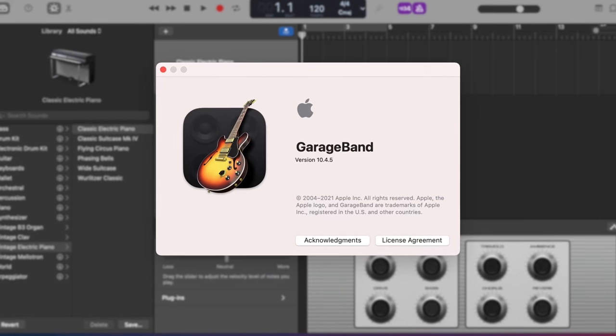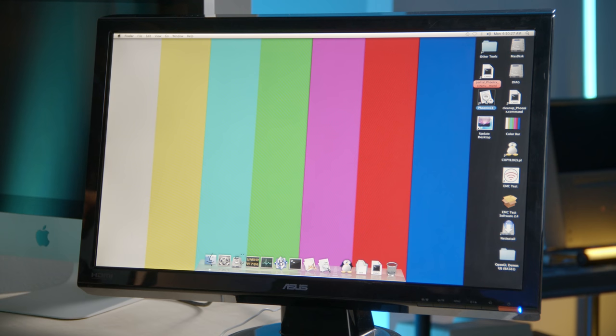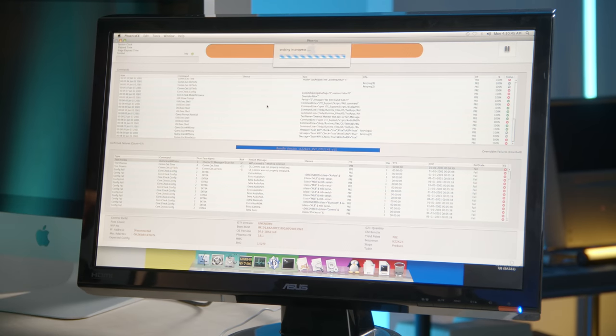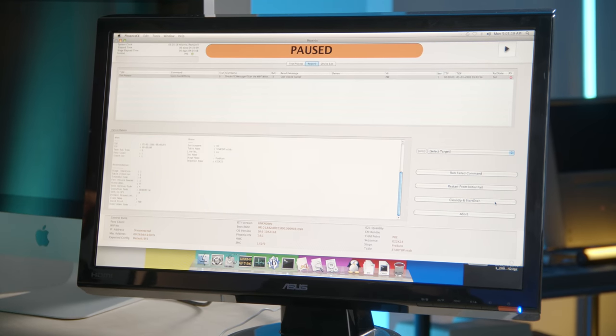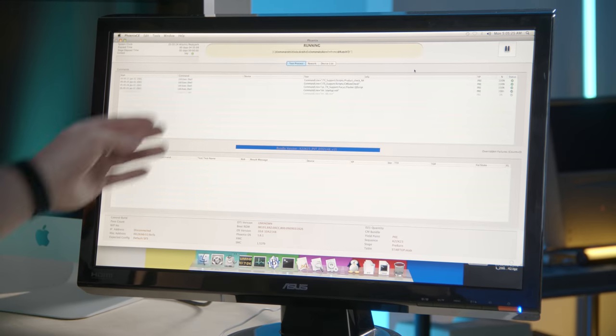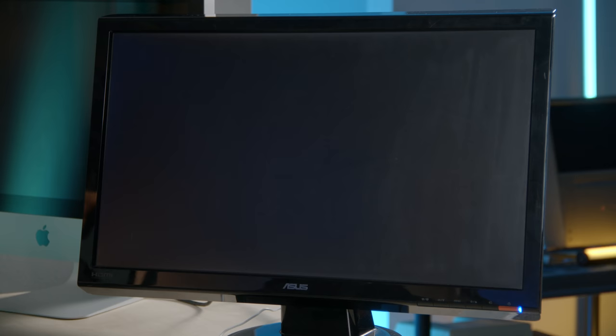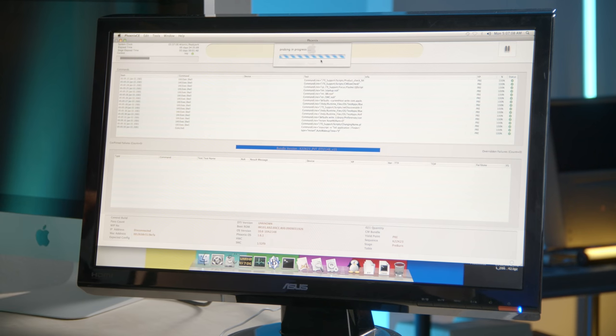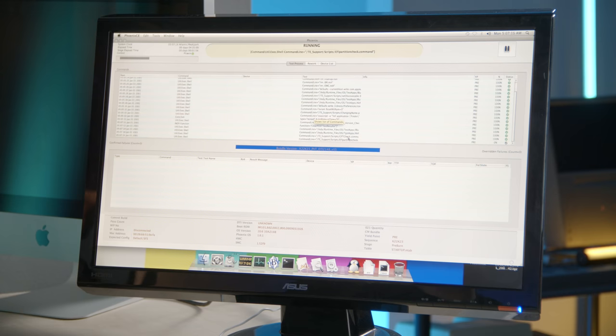Now we'll move on to Phoenix, which seems to be the recurring word throughout this whole mysterious system. Phoenix CE looks like iTunes with more probing. We can start from scratch — let's do rework begin and go to test process. It's running a bunch of commands, and now it's rebooting. It did say exit type restart so it's doing this on purpose. And now the backlight kicks in — of course it does. After reboot, I relaunched Phoenix manually and it's doing some probing.